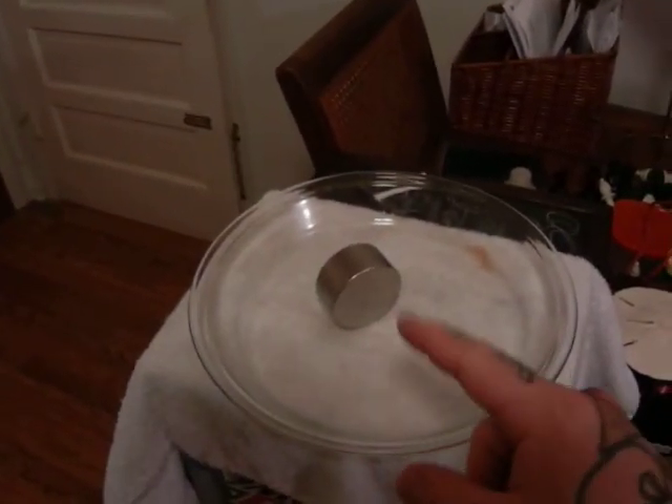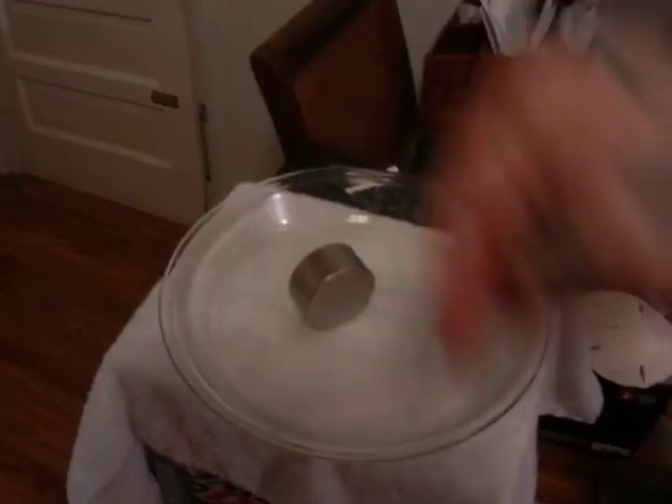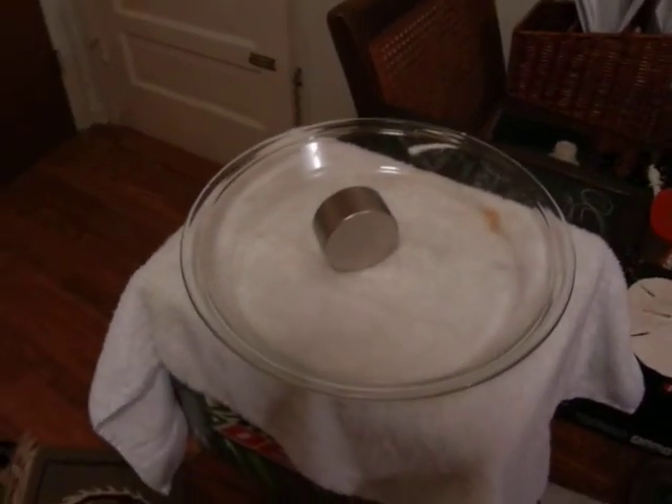Which side of the magnet is centripetal, and which side of the magnet is centrifugal? Well, the answer is both sides have both centripetal, and both sides have centrifugal. I'll answer that for you in a second.